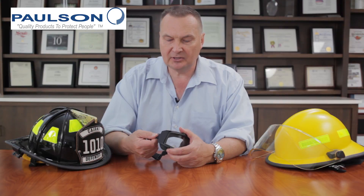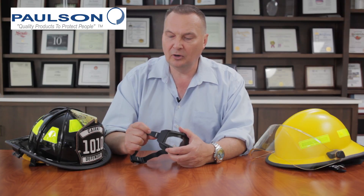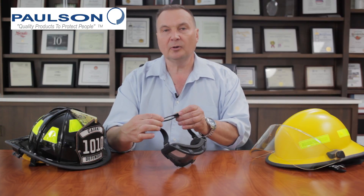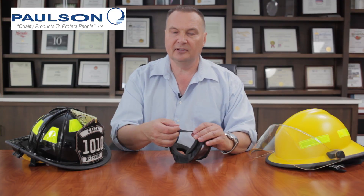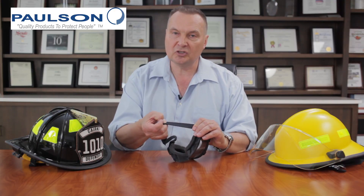This elastic strap system designed for the S-Fire goggle is designed so that there are no straps hanging to the front of the goggle, yet it's easy to adjust at the rear. It's a one-time adjustment when you put it either on your head or onto the helmet. This type of elastic is also designed so that it does not lose its stretch in the high heat of a firefighting environment.